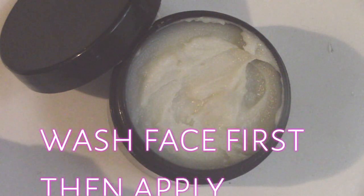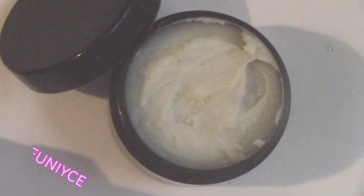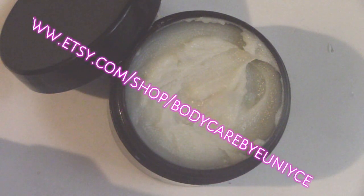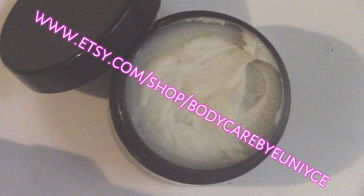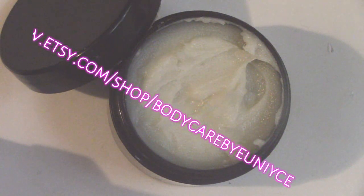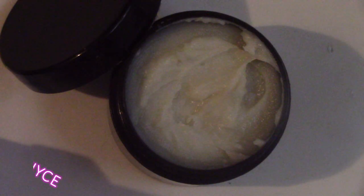I love this DIY and this product — it's one of my favorites. If you want, you can check out my Etsy shop at www.etsy.com/shop/bodycarebyeunice. This product isn't up yet but it may be by the end of the day, so you can go there to find it along with other all-natural handmade products. Thank you so much for watching — make sure to rate, comment, and subscribe, and I'll see you in another video!